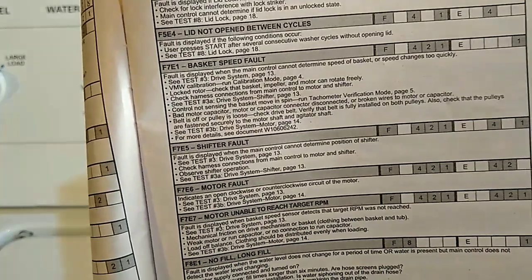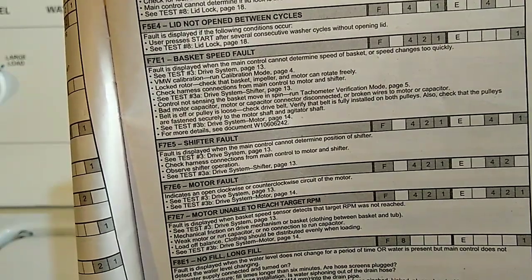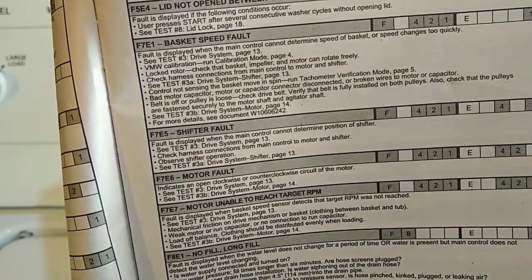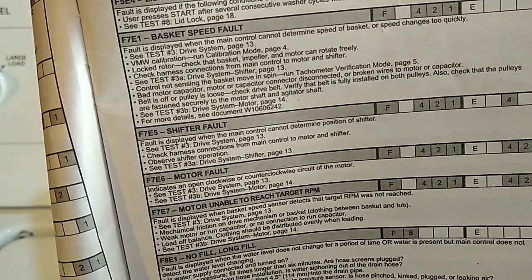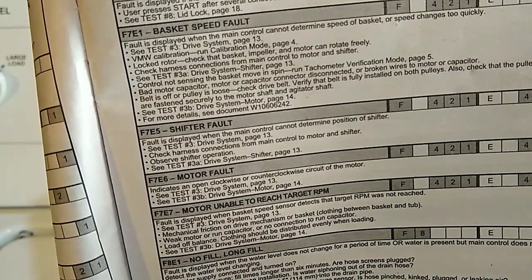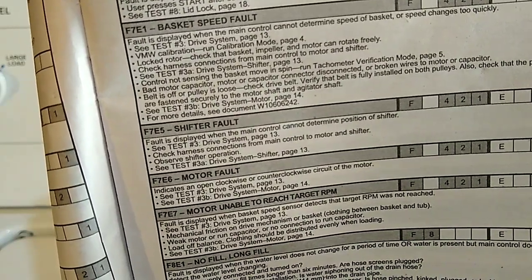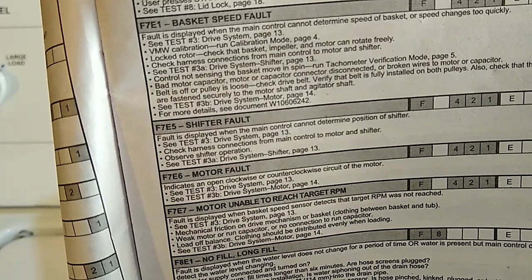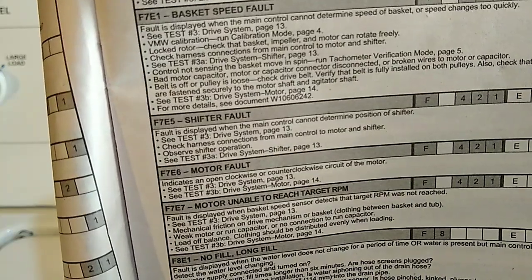We're going to be talking about the shift actuator on this Whirlpool washer that we changed. I got a video on my channel that tells you how to get this machine in diagnostic mode and how to read the error codes. I was getting the F7E5 and the F7E6. A lot of times when you get these two together, especially when it's showing fault for the shift actuator, the shift actuator will also throw up the F7E6 which is motor fault, because the machine has to sense that that gear has shifted. When the shift actuator is at fault the motor cannot work properly. So when you get these two together, the best thing to do is to change the shift actuator.